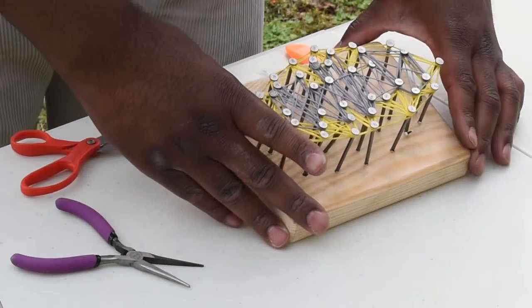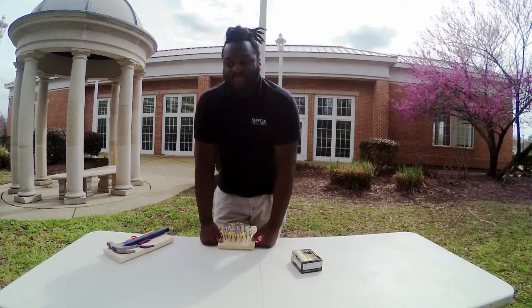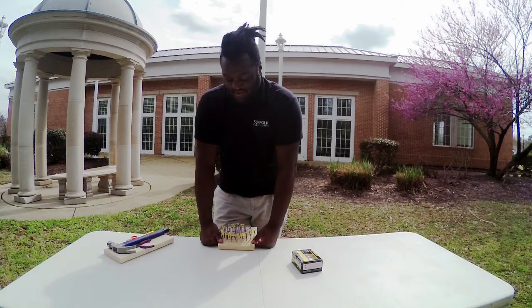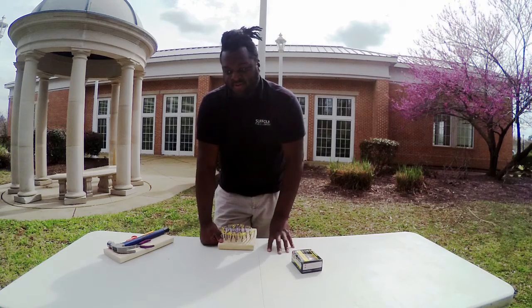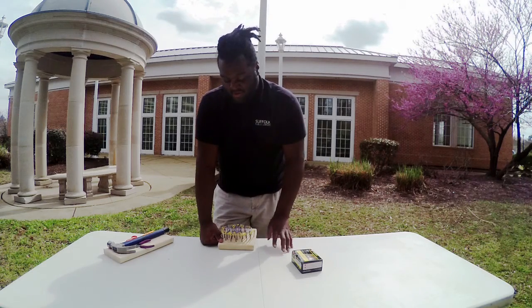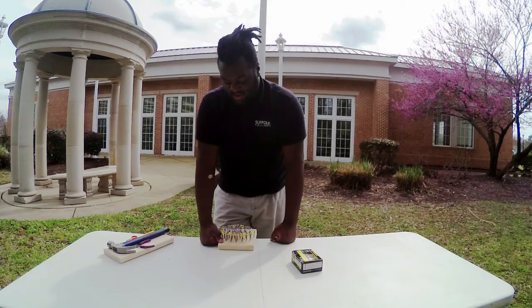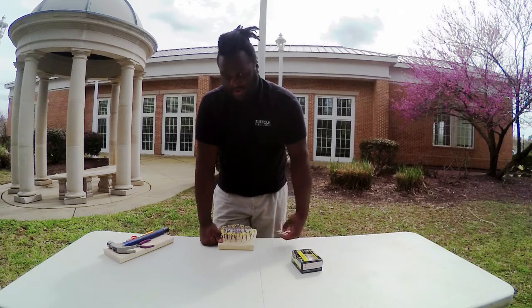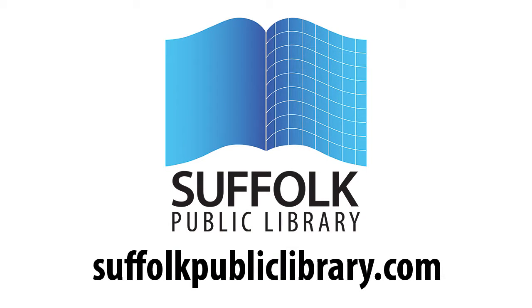And we are done! Thanks for joining us. To reiterate, you can do this at home — you can either draw your own template or print out your own template. All you need is some string, some wood, and some nails, and you can make your own art at home. Thanks for joining me. I'm Cory from the Southern Public Library. Have a great day. Bye!